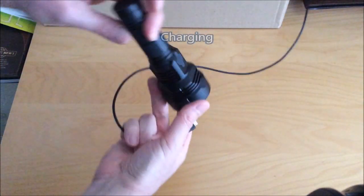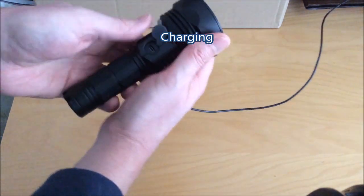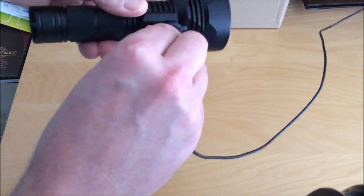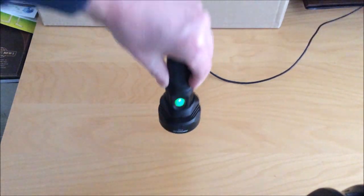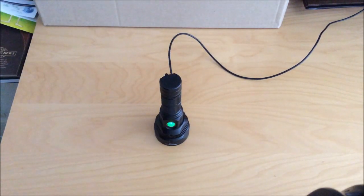Just to show you the USB slot — you pull back the flap there. The light is waterproof to IPX7, so that flap works fairly well. Expose the micro USB port, and when you're done charging, just pop the flap back in and you're done. The USB charging charged right to 4.2 volts, so it works very well. While it's charging the light will flash green, and when it's done it'll turn solid.